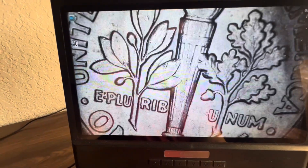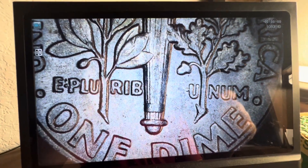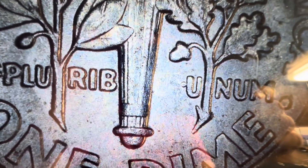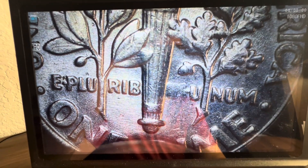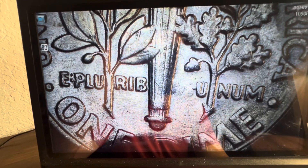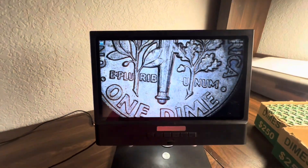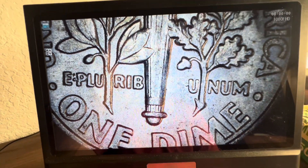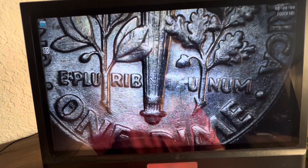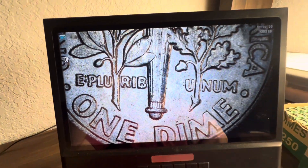On this next one, the E PLURIBUS UNUM — the U and S are almost completely gone. If you tilt it a little bit it's kind of like that 'In God We Rust' situation on the nickel or quarter. The U-N-S is completely gone, but if you tilt it you can still see just a smidgen of a raised field there. That was just an interesting find.